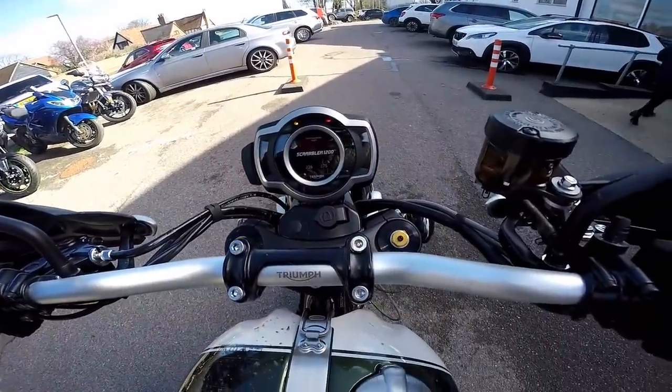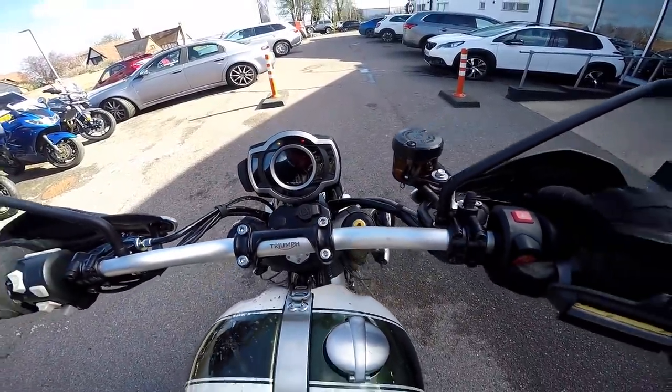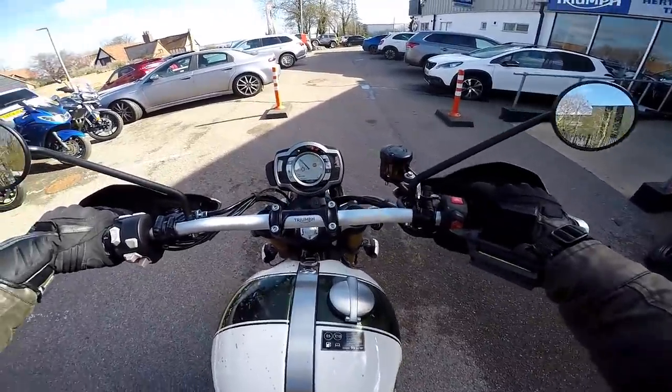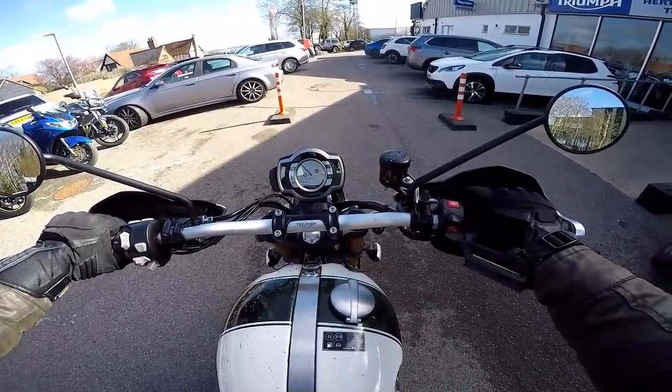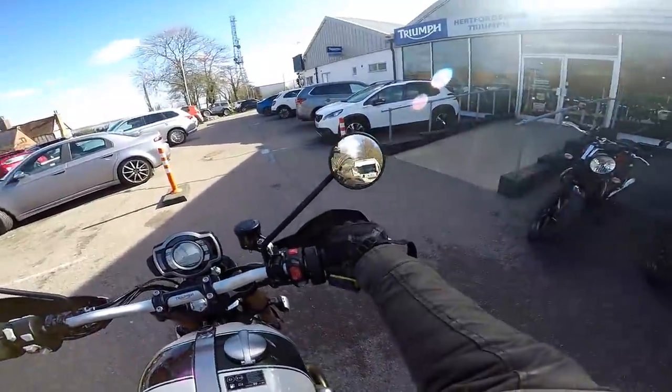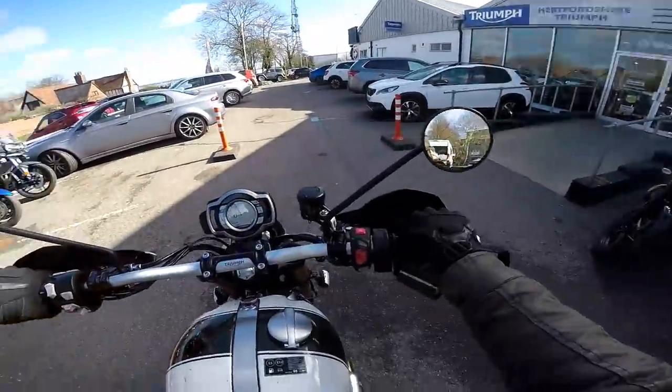Here we go, here's the new TFT firing up. And then it's doing its little warm up routine. You've got to pull the clutch in — like all Triumphs, you do pull the clutch in. Right then, let's get this show on the road.